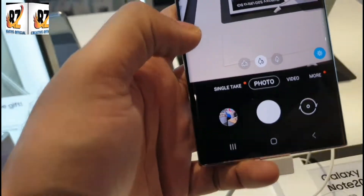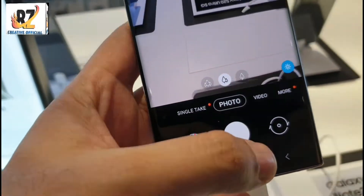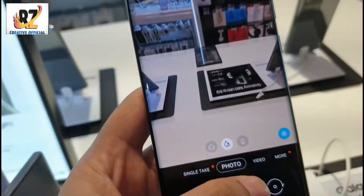This is a very neat camera. This doesn't mean that the camera is completely good — it's full, it's completely clear.